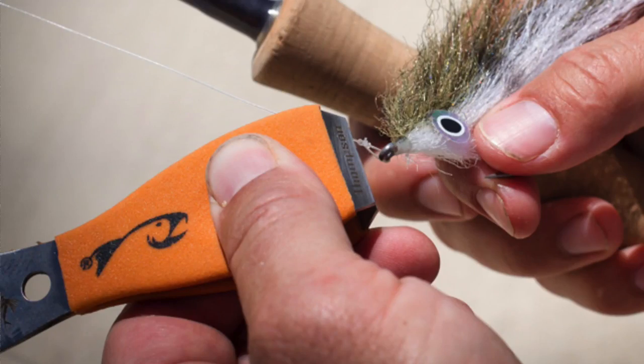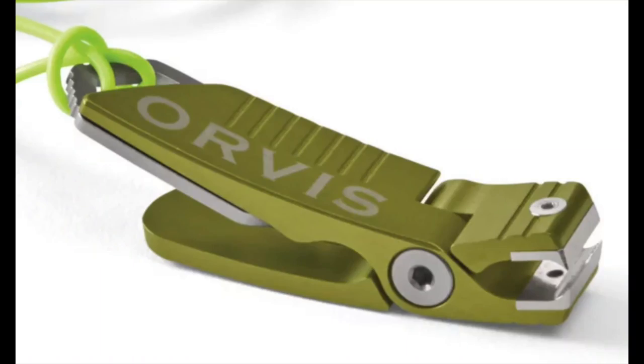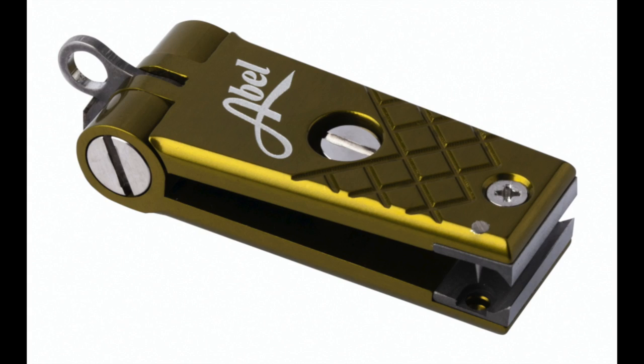I've always thought these were cool — the big nippers. Easy to use, and they'll cut big tippets. And then there's premium nippers. What's the definition of premium nippers? For me, it means jaws that are sharp, jaws that are replaceable, and a product that will last a long time.